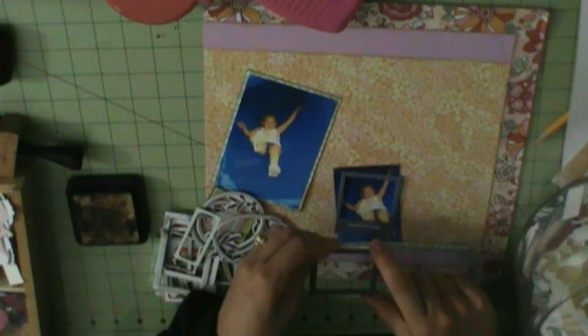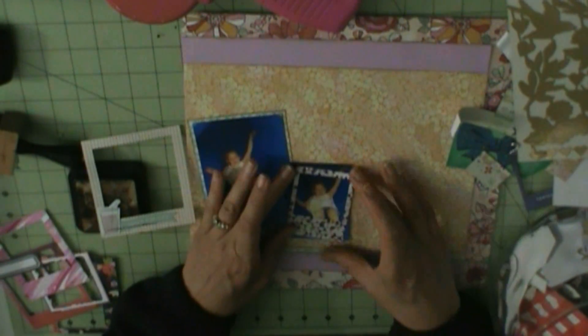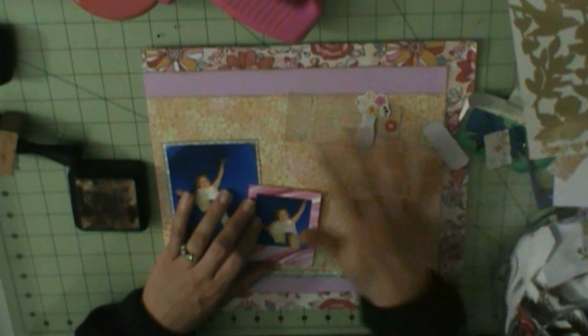So now I'm going to do some embellishing. I ended up printing this picture twice of my niece going down the slide — she's my youngest sister's youngest. I wasn't going to waste it, so I decided I would use the three-and-a-half by five, and then the duplicate picture I will cut smaller and put in a frame. I have tons of chipboard frames and I think I'm going to do a circular pattern using those.